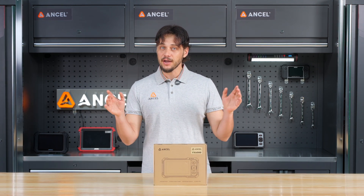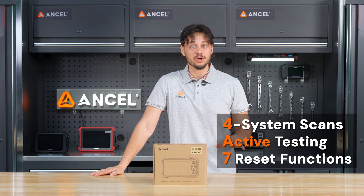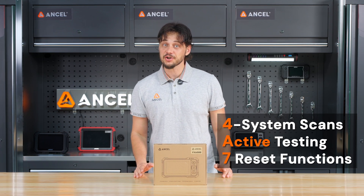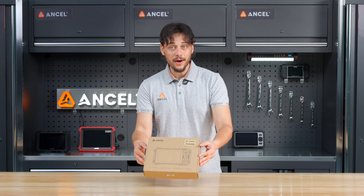Today we are diving into the Encel FX6000 — a smartphone-style diagnostic tool built for DIYers who want dealership-level functions without the dealership costs. Let's take a look at what's inside the box.